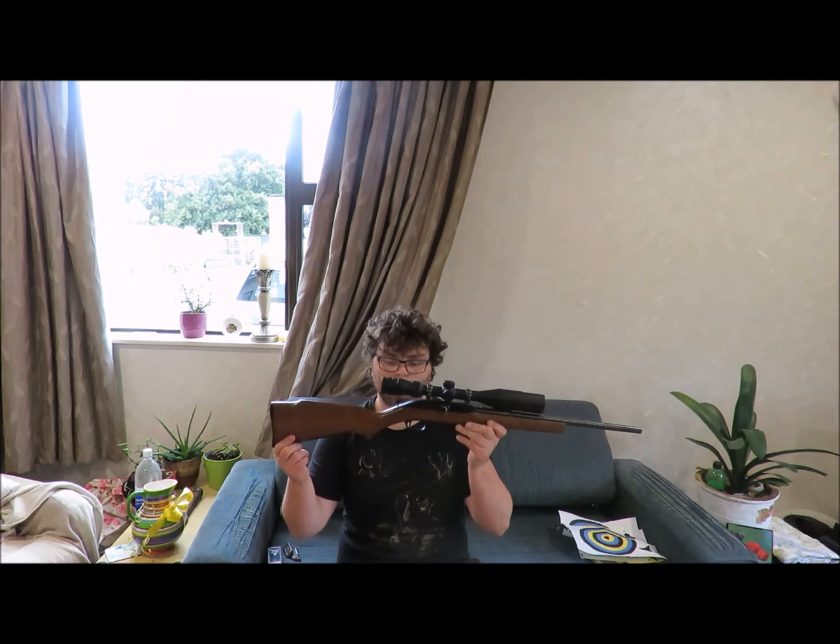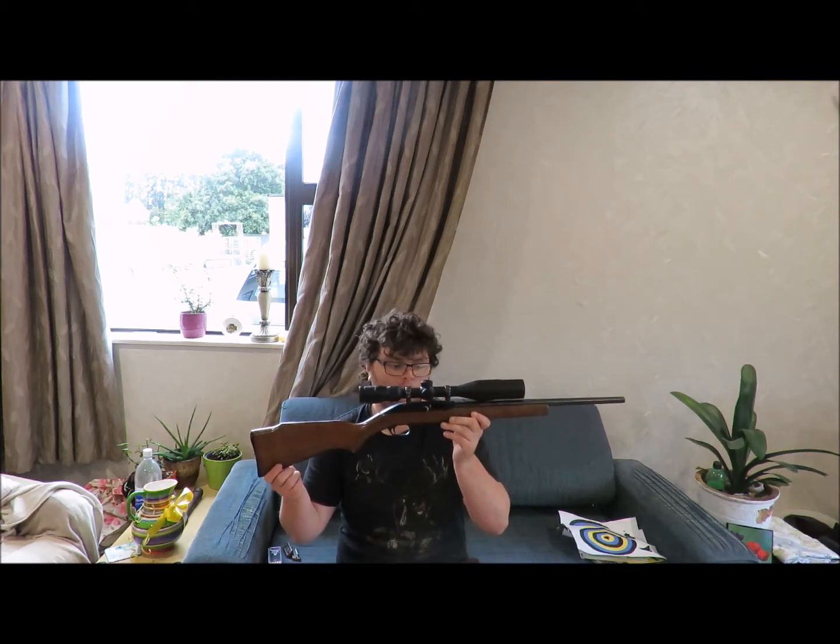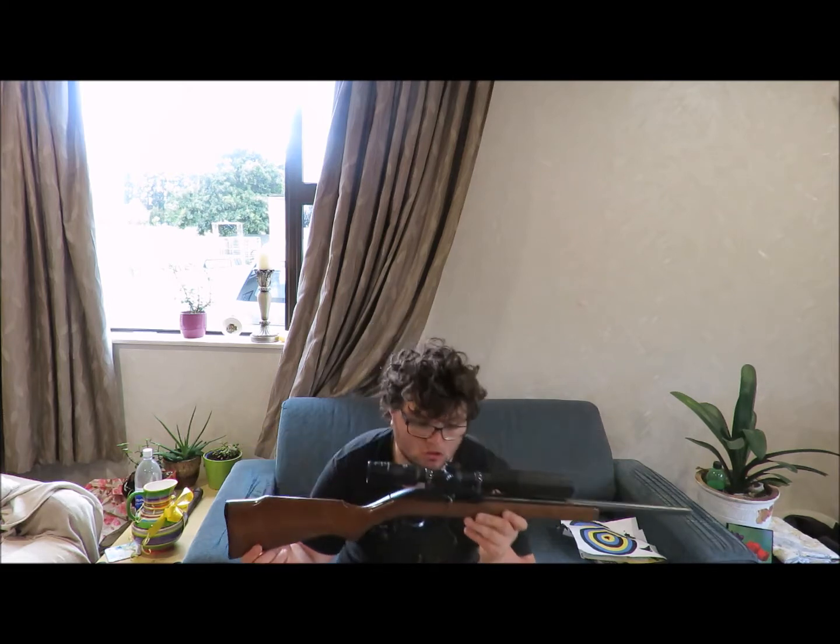G'day, how's it going guys? So I've got here, I've found a bit of a bargain at my local gun shop this week. What we've got here is a Marlin Model 70 HC.